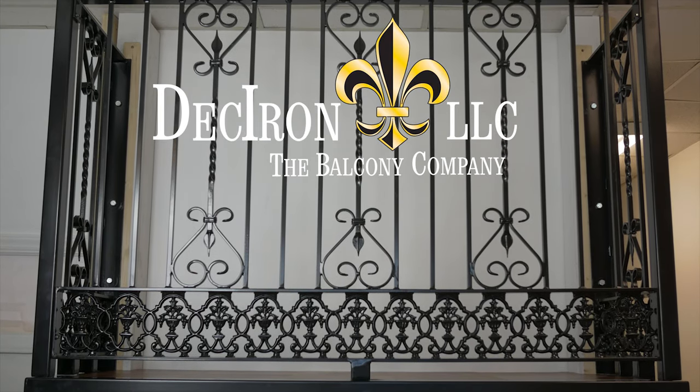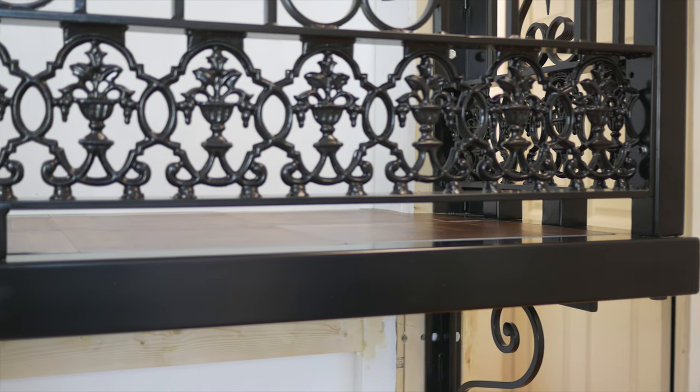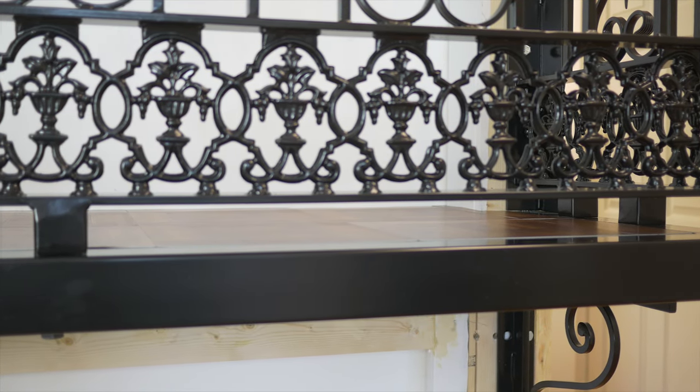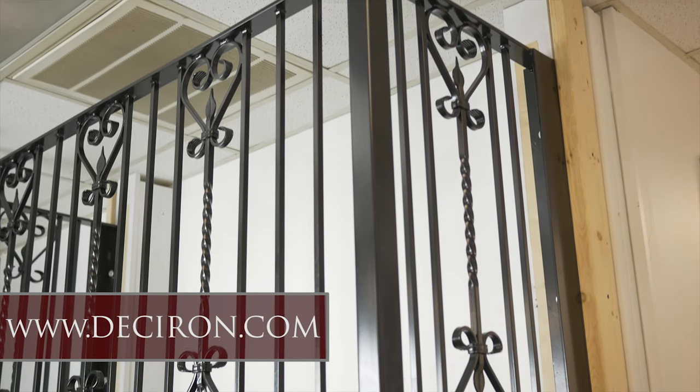Welcome to the Balcony Installation Guide for the New Deck Iron Balconies. For more information, please visit www.deckiron.com or call us at 704-750-0444.